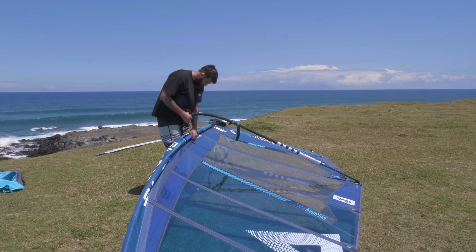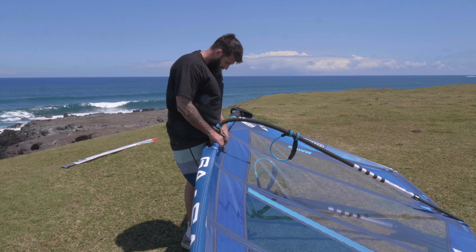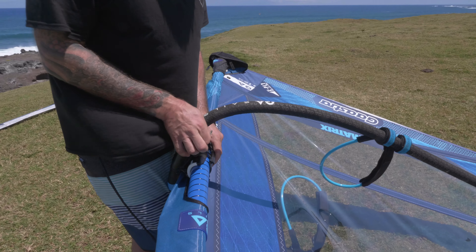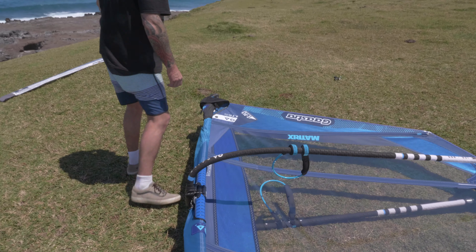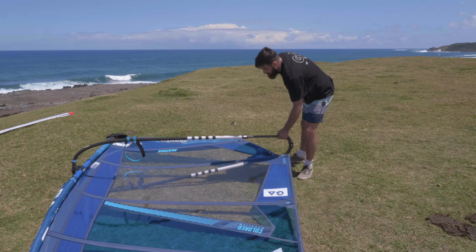Once the downhaul is at 80%, put the boom on — I usually place it in the middle of the boom cutout — then tighten the inhaul, thread the outhaul rope, and pull on the recommended outhaul amount.